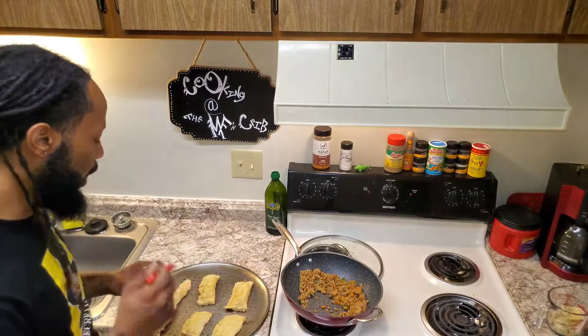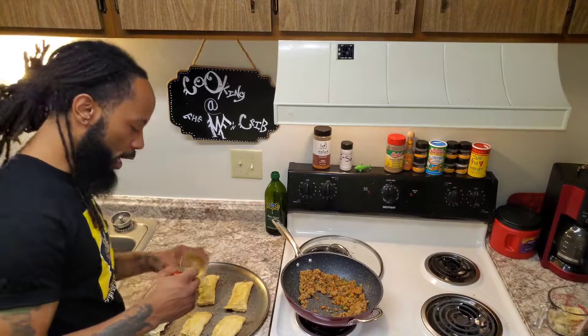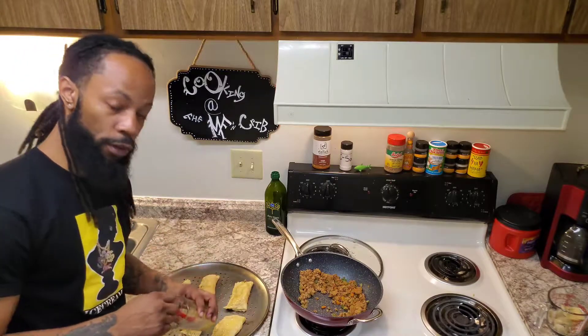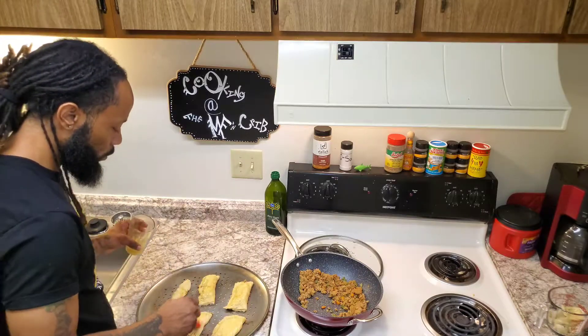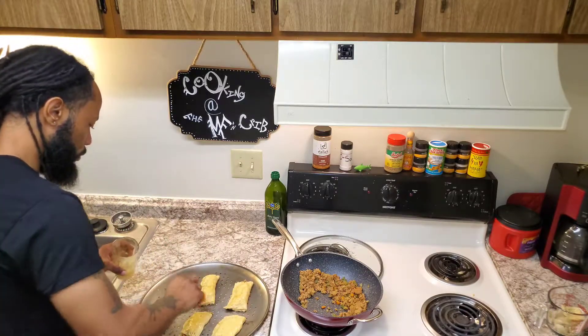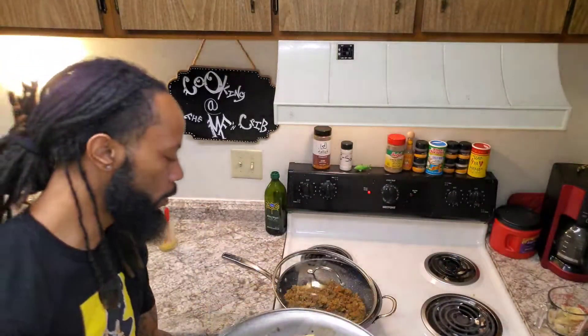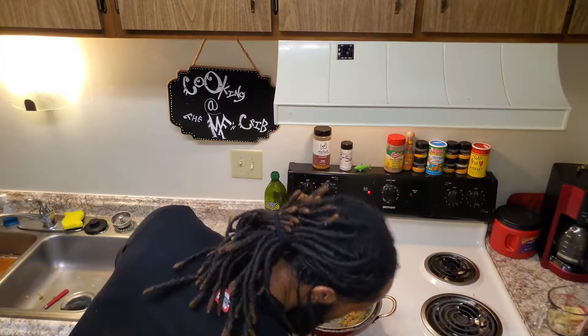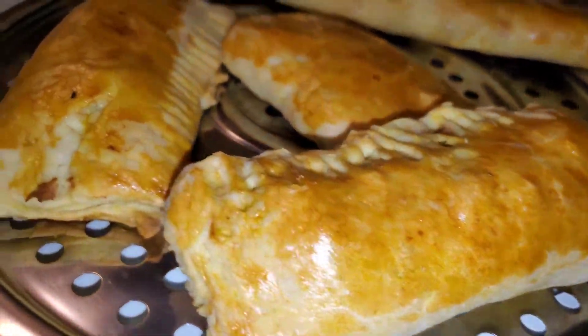I'm gonna add a little egg wash to the outside of the crust so it'll have a nice shiny outside — just to make it look better. That egg wash on top of the crust is really gonna make a big difference. Preheat your oven to 400 degrees and place these babies in there for about 25 minutes.